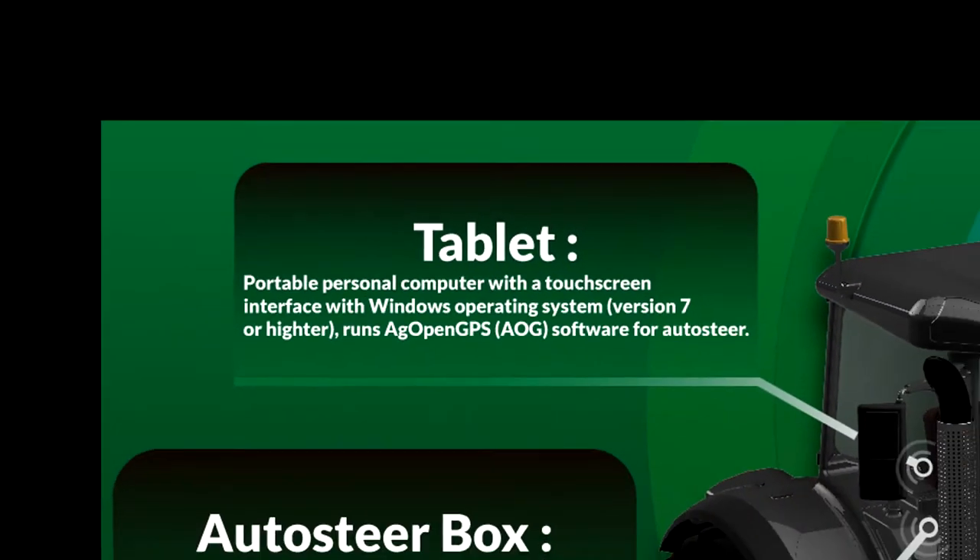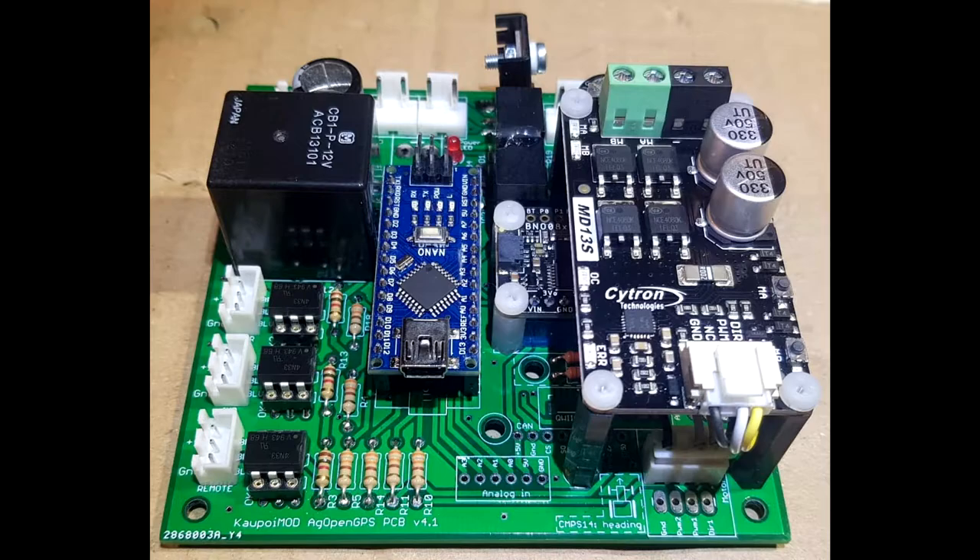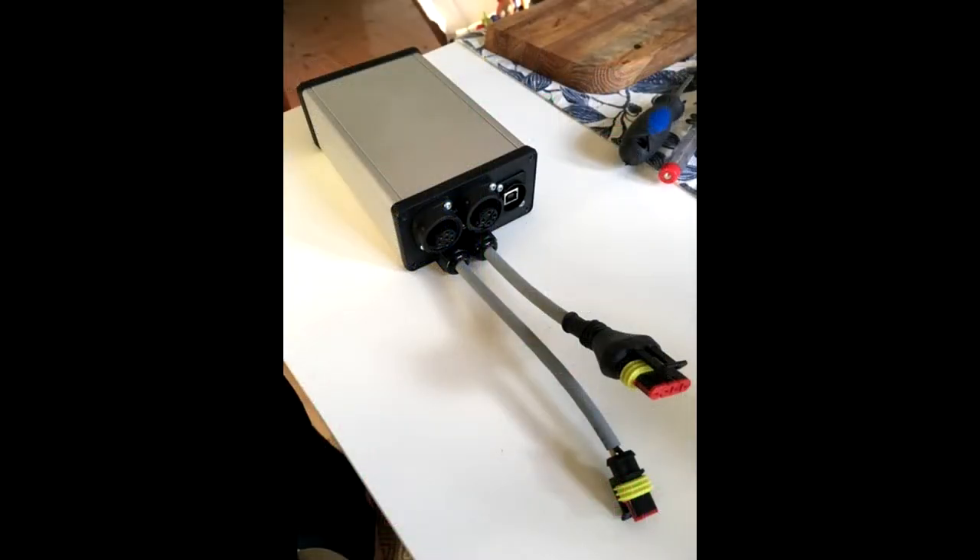Then we move on to the auto steer box, which contains the printed circuit board with Arduino microcontroller and other components for reading sensors and controlling the steering or an implement.